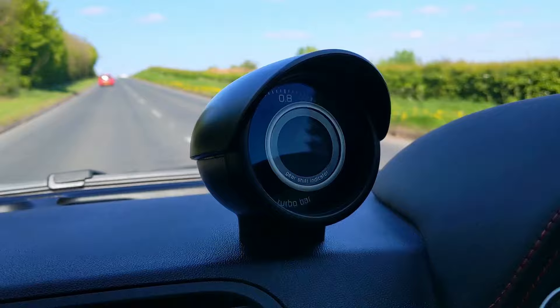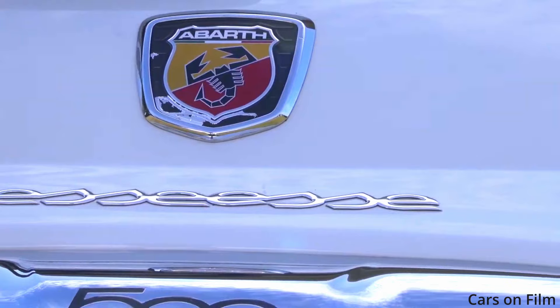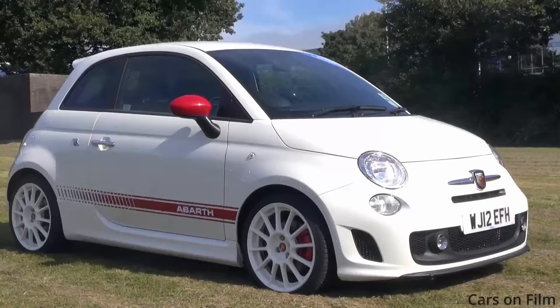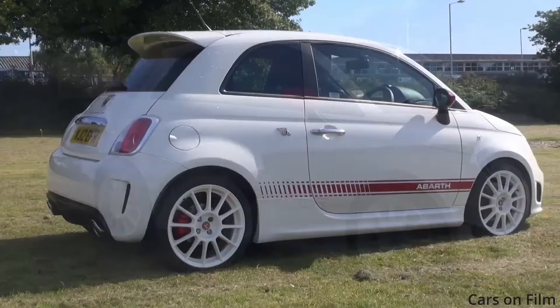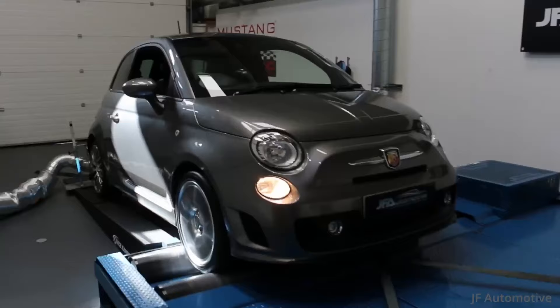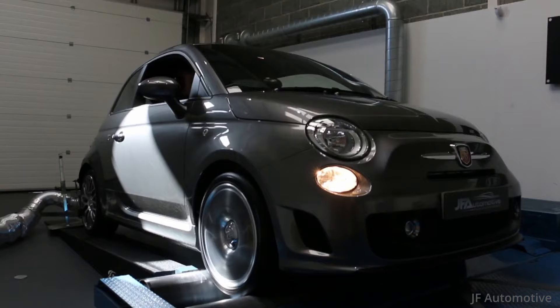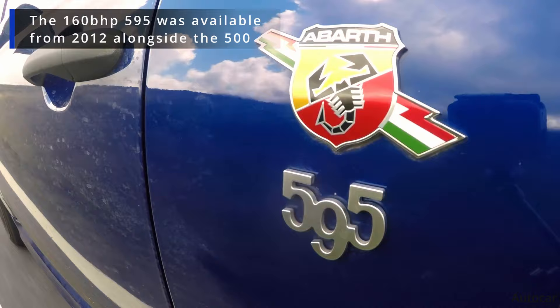If 135 horsepower is not enough, when this car was new you could have the SS kit applied to it — or as it should be pronounced, the Esseesse. That provided another 30 horsepower up to 160, remapped the ECU and changed the air filter. It was under warranty at the time so you could be assured the engine would cope. If you don't have the SS version you can actually get the ECU remapped up to 160 anyway. From 2016 this car transformed into what's known as the 595 and the 695, facelifting the whole Fiat 500 range and adding a little bit more power.